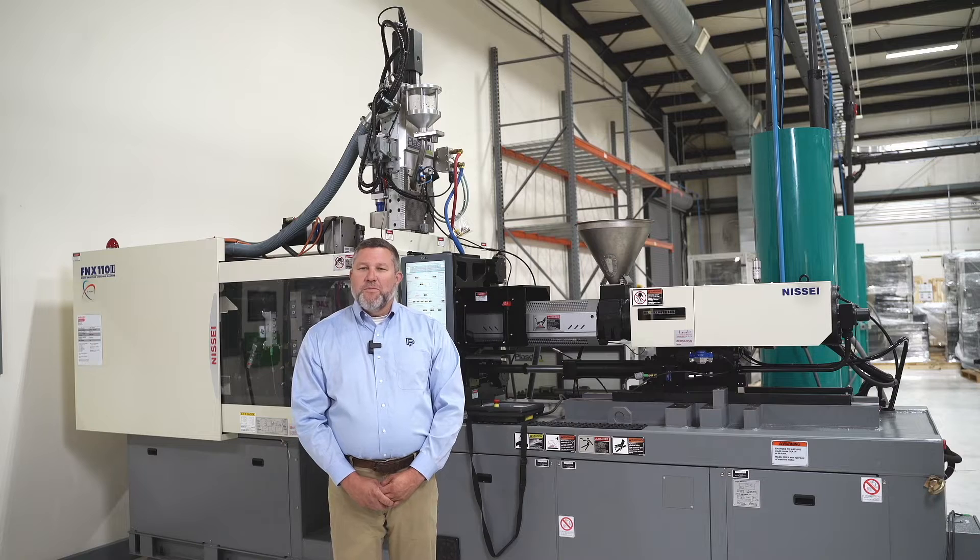Hi, I'm Marty Q with Fordham Plastics and Zag Equipment. I'm the product manager for Plasdan Automation and Systems.